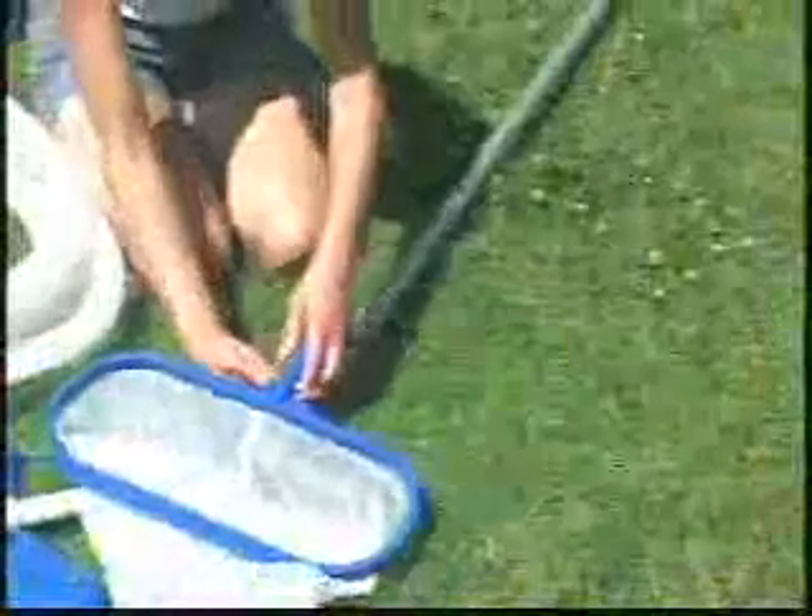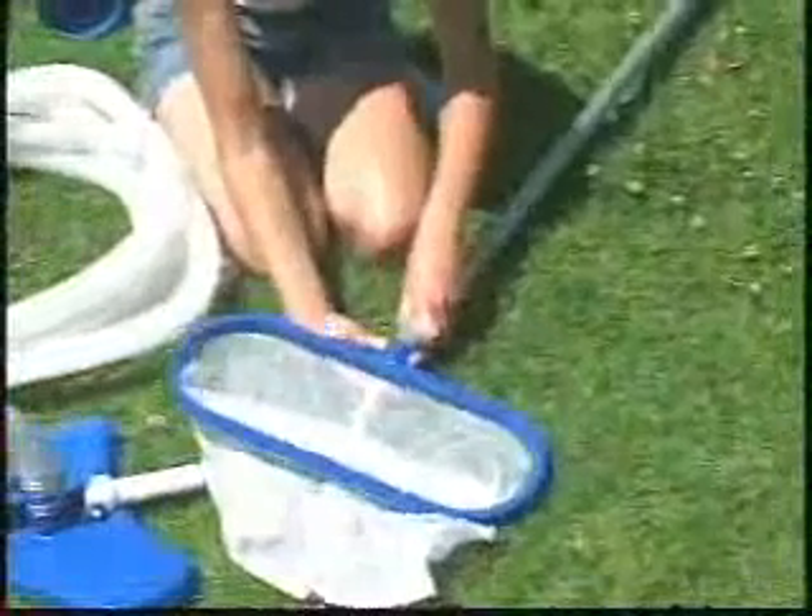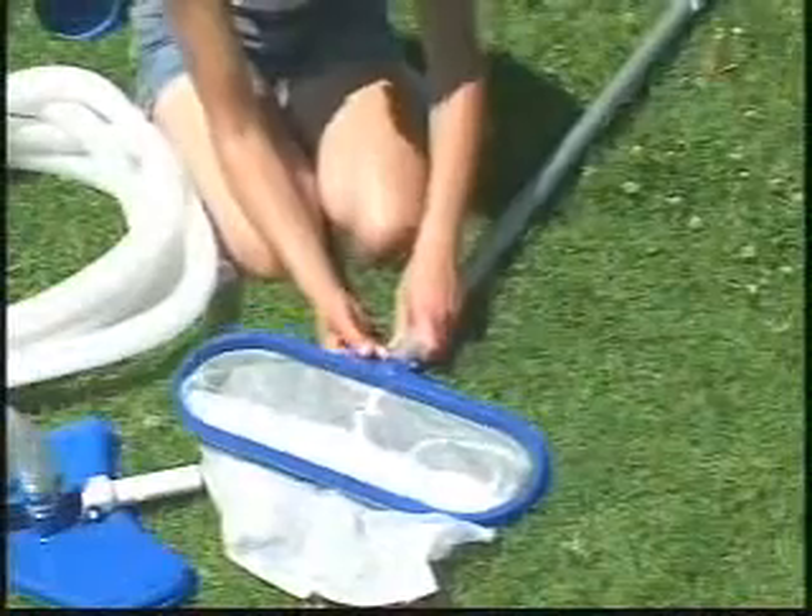The deep net bag allows you to pick up a lot of debris at a time. Assemble the skimmer net to the telescoping pole as shown. Slow, gentle motions work best for picking up surface debris.